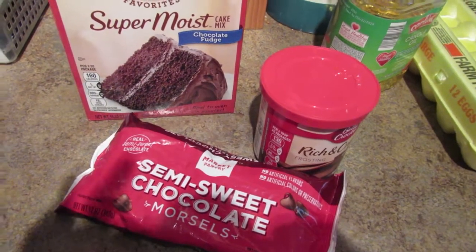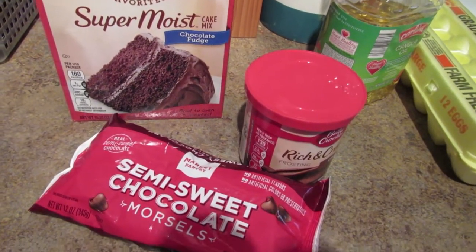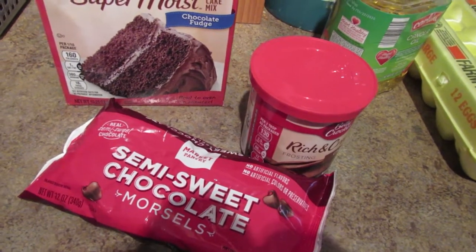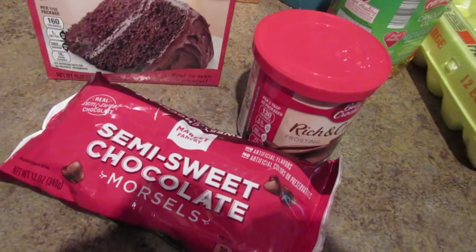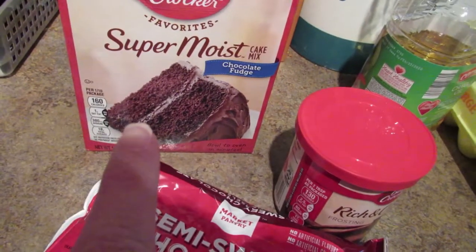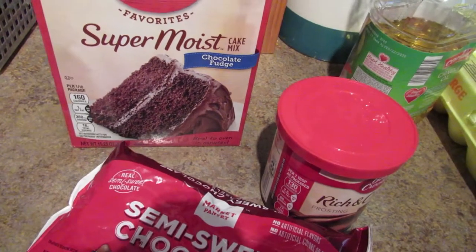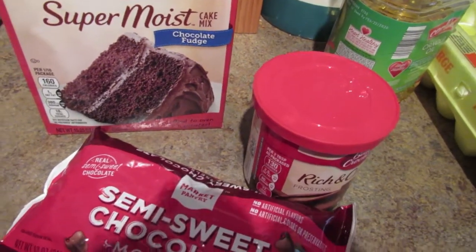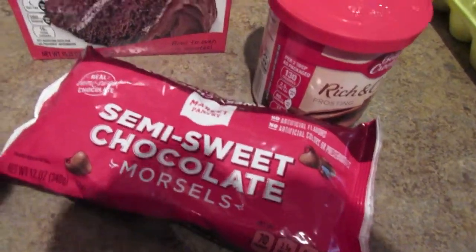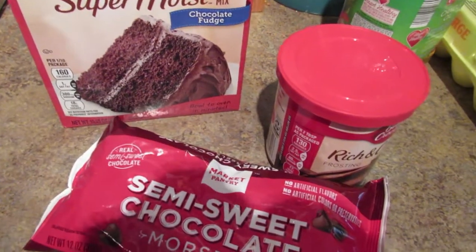Hey y'all, this is Rhonda from the Underwoods and I'm gonna be making what it says is a three ingredient crock pot lava cake, but it's not really three ingredients. You have to make the cake mix by the directions, so you do need eggs and oil. Let me show you what to do — I'll make up the cake first and then show you the next steps.